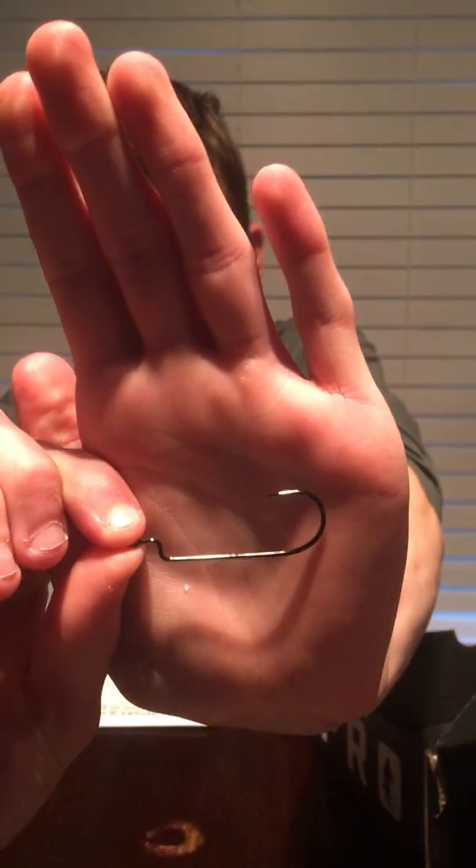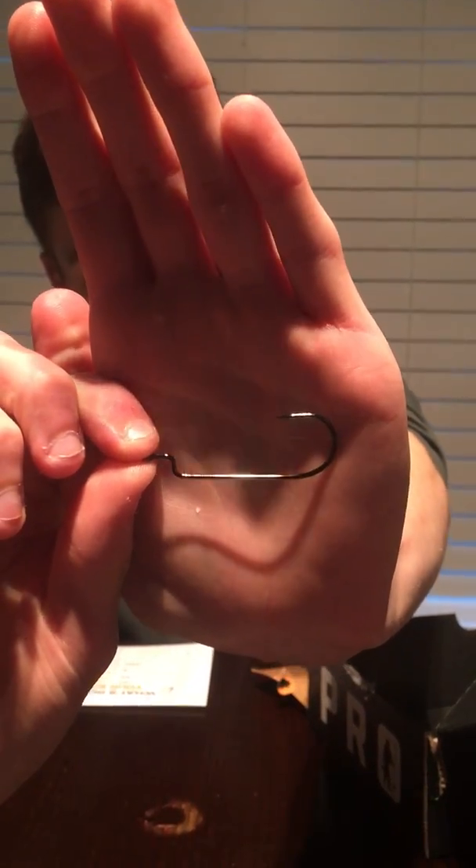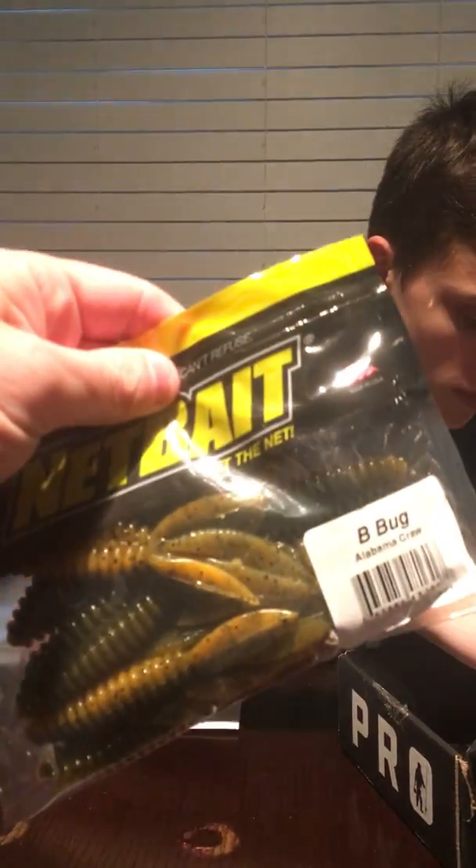Then we have a Stickies offset worm hook - really cool packaging. Three-pack of offset worm hooks, two dollars and ten cents. Looks like it's black nickel. It's a straight gap, not a wide gap - really nice. You could rig these up with one of those brush hogs or creature baits Texas-rigged, or one of those Alabama B-Bug crawls.